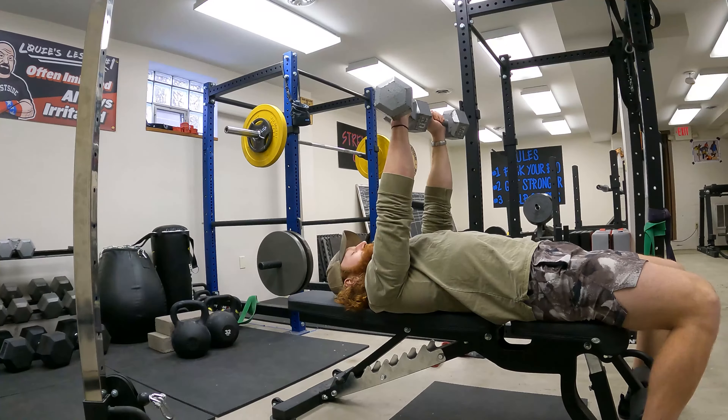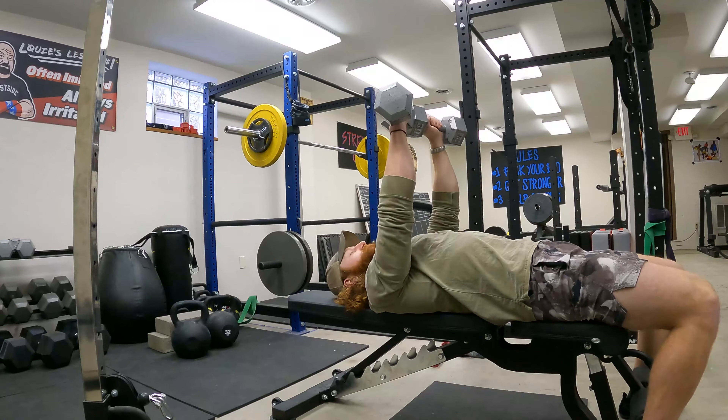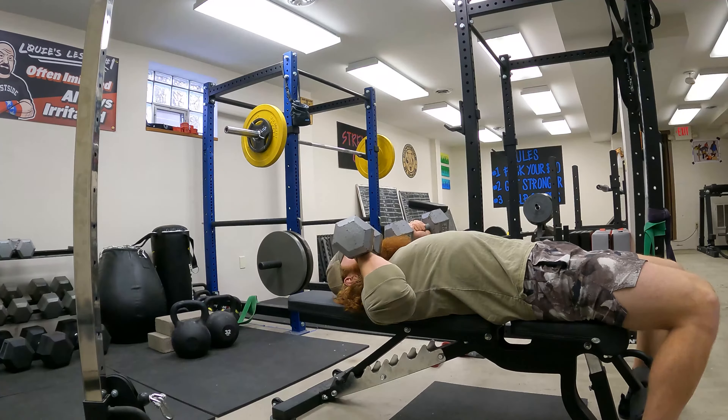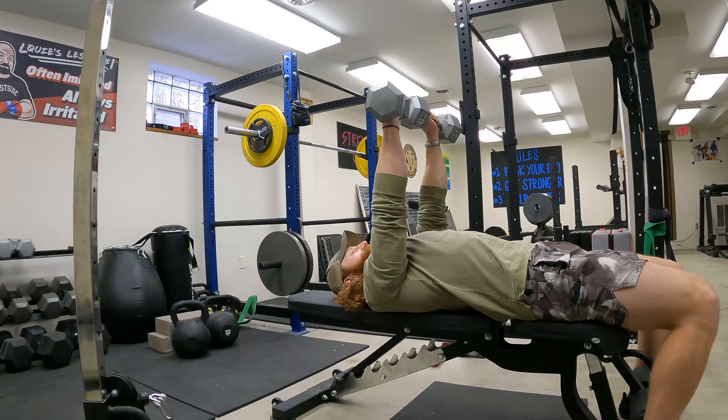We're going to take the dumbbells over our sternum and v-line them straight to the neck and let the forearm bunch up into the bicep. A lot of tension in the elbows, as far down as you can, then press back up towards the sternum.